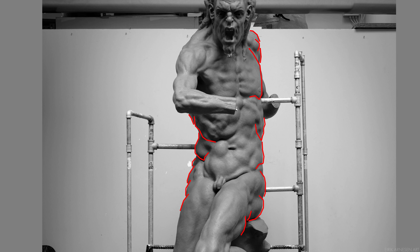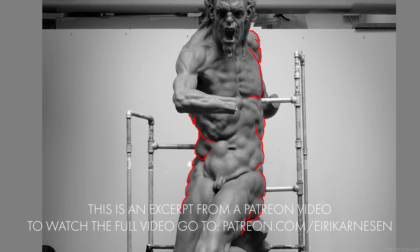Here is an image of a sculpture I made, showing a bunch of places where there are overlaps and parts of the contours traveling into the figure and becoming internal information. Hopefully you can see that doing this will help a lot with the believability of your figures.